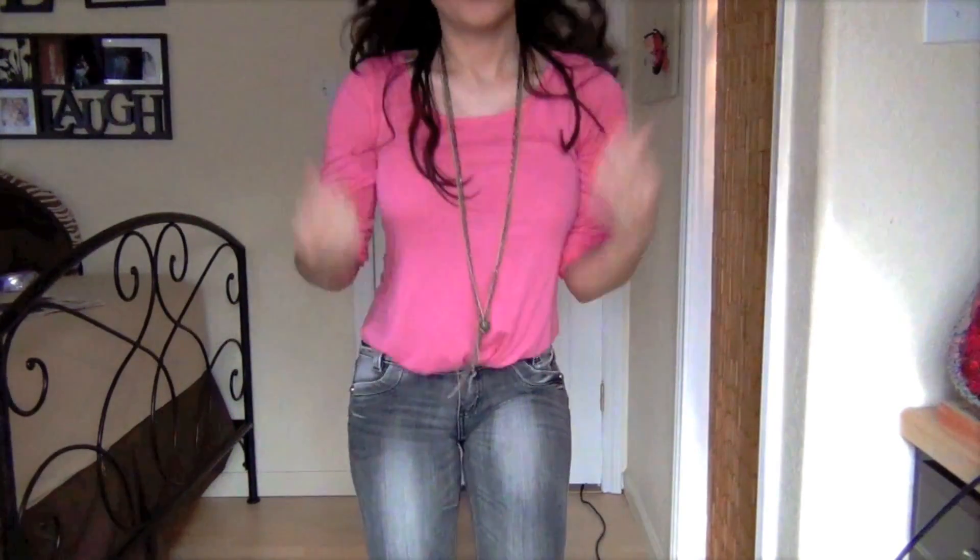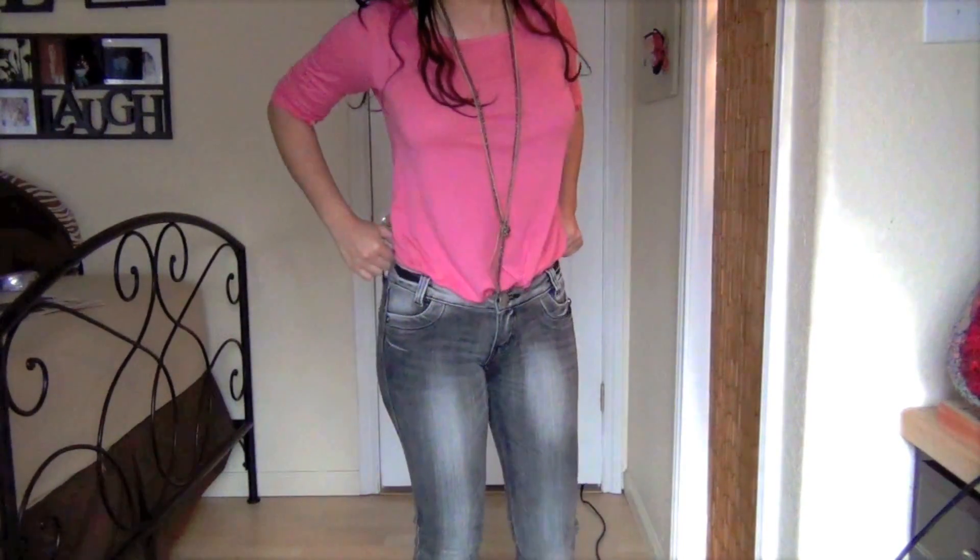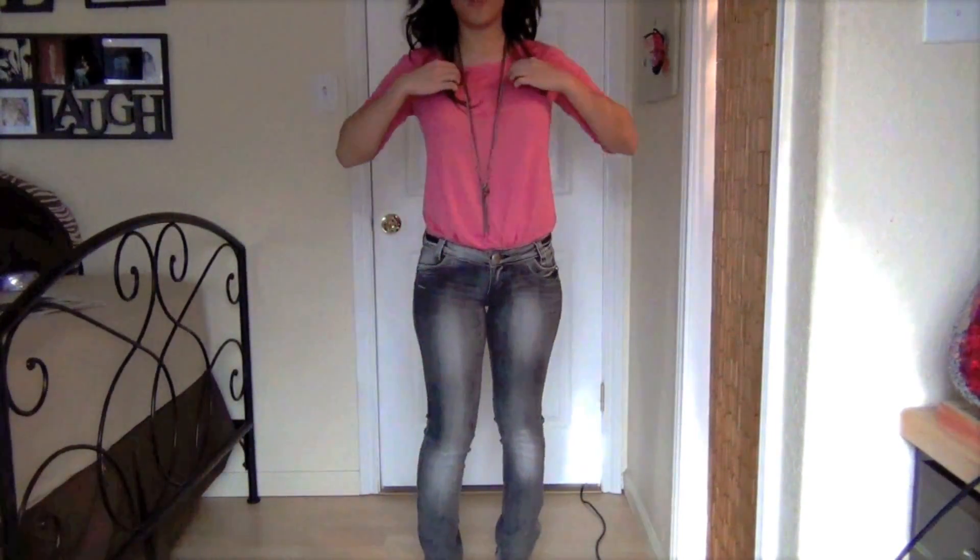Hey girls! So today's outfit is going to be an outfit of the day, and it's going to be kind of hard to get it all in the videotaping, but I'm going to go back farther.